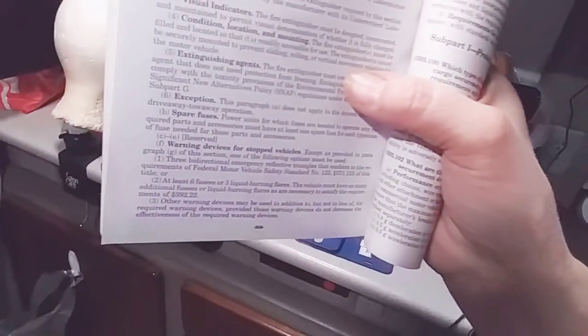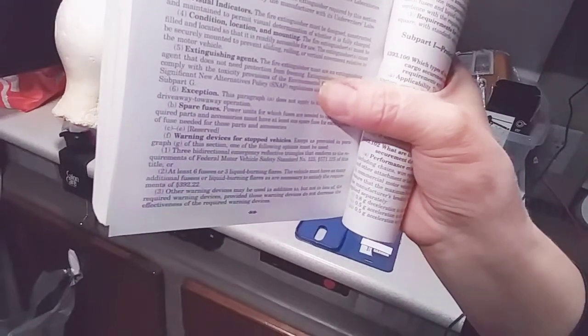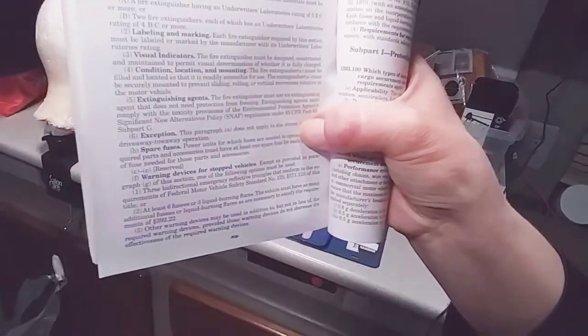Let me read this. This is from page 508, and it's under Emergency Equipment Subpart H. There are several things named here, but right here it is — Spare Fuses. I don't know if you can see that or not. It's somewhere around where my hand is. Right there, just to show you that it really is there.